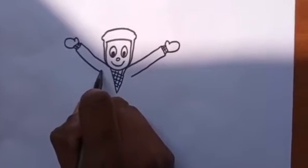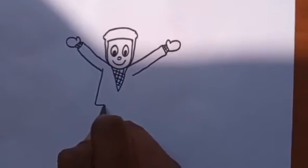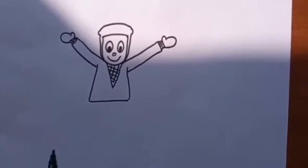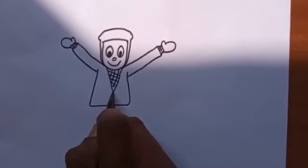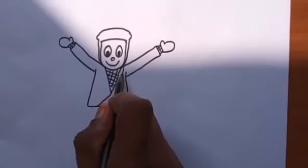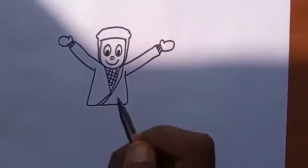We are going to draw the Tamil letter PA. From the base of the V, I am taking the line downwards. So it will give the cross cut of the shape.